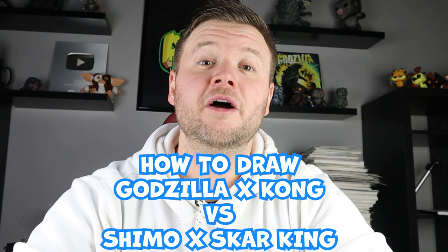Hey everyone, how's it going? For today's fun video, I'll be showing you how to draw Godzilla and Kong vs. Scar King and Shimo in a surprise fold. I hope you follow along and enjoy this video today.